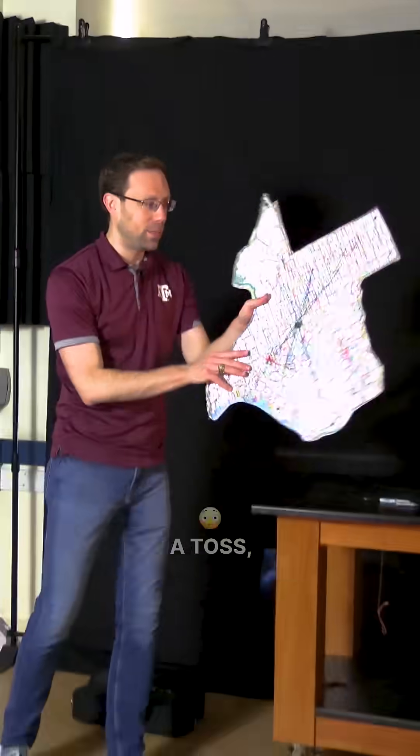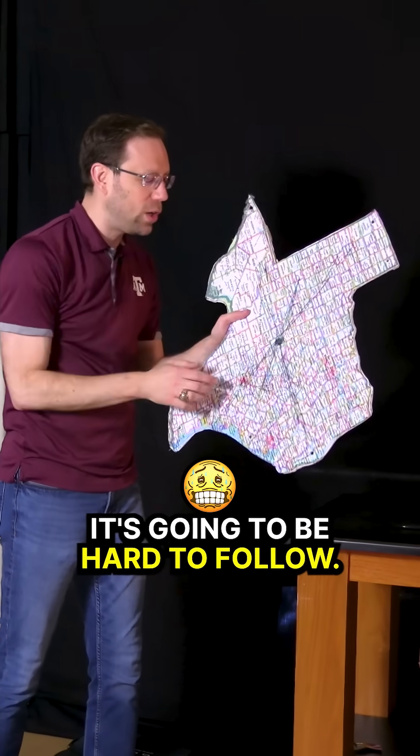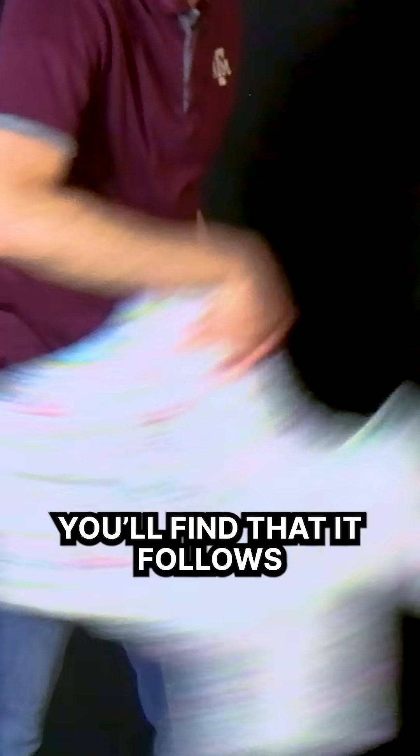There's one more thing I can do with this. If I give this map a toss, the points on the edge are going to have some very chaotic-looking motion — it's going to be hard to follow. But if you follow the center, you'll find that it follows a perfect parabolic trajectory.